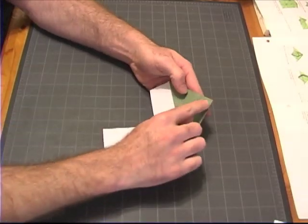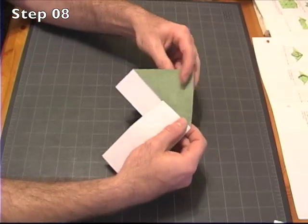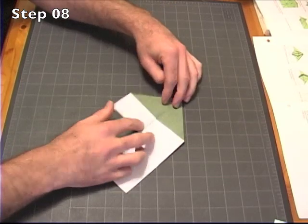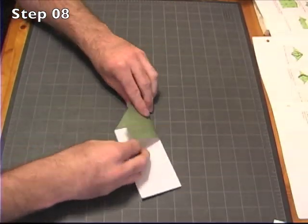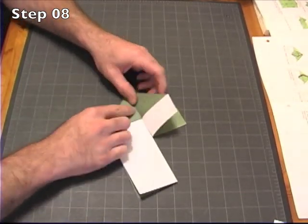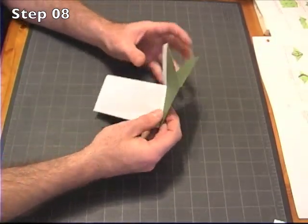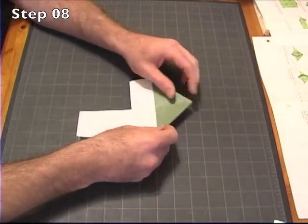We're going to want a crease down this center. So just go ahead and open this flap, make a nice crease, and do the same thing on the other side. It probably helps if you keep that open to make a nice crease down the center. And then we're back to this right here.